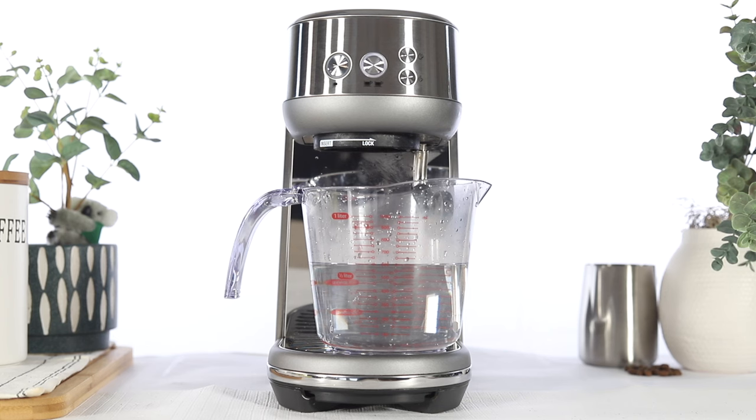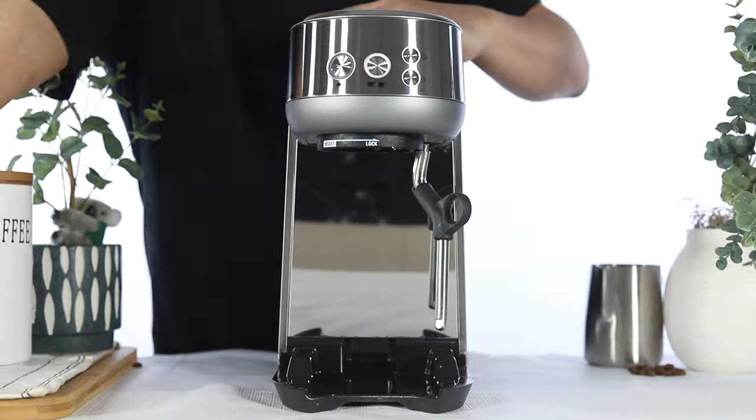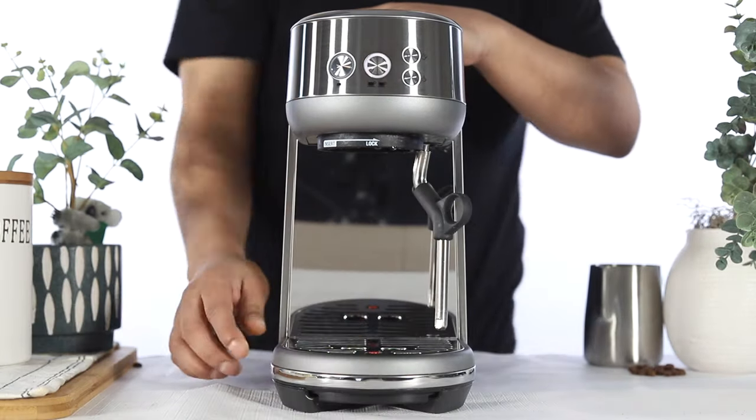Once the descaler has been run through the unit, the descale mode will pause. Once the cycle has paused, empty and rinse the container and empty and reinsert the drip tray.